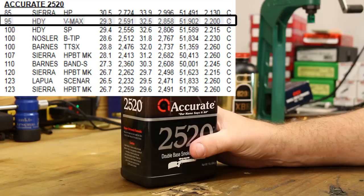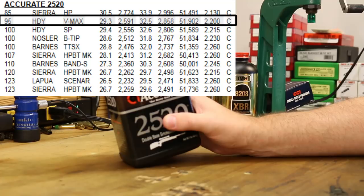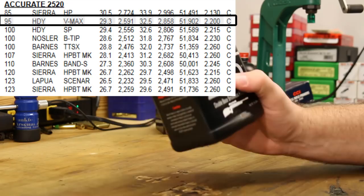They show a starting charge of 29.3 and a max charge of 32.5, which is a compressed load. I've found that the Western Powders load guide — which covers Accurate and Ramshot powders — their max charges are pretty hot, not much conservative at all. So they show a max of 32.5 with the V-MAX, but I want to back that down to 32.0 and shoot five different charges starting at 30 and going up to 32.0.